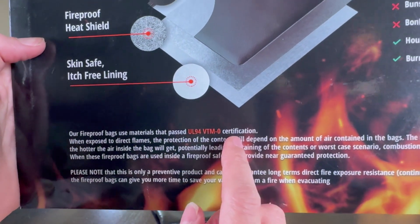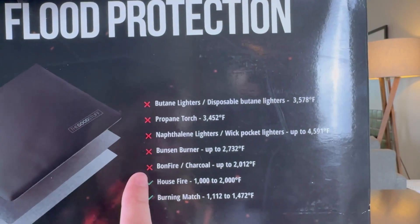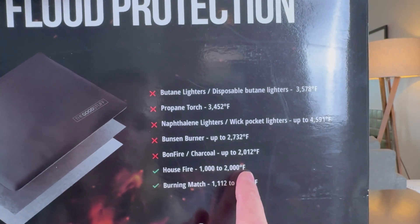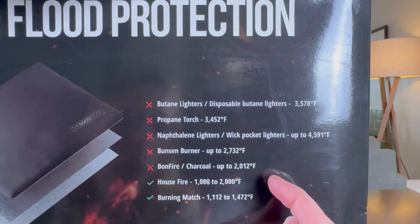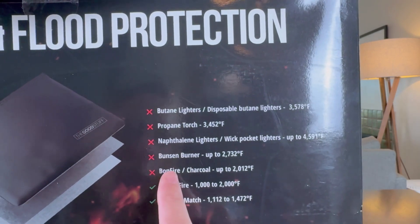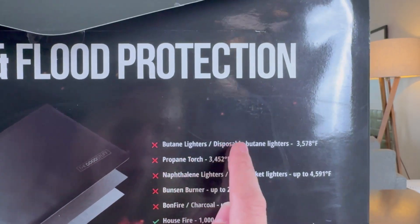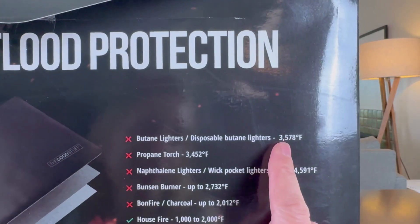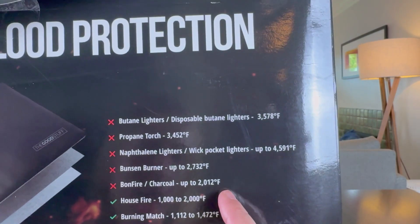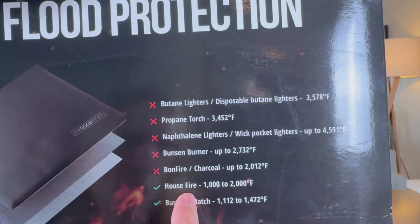On the back it shows its certification, and that certification is key — it shows what it specifically protects you from, whether that's a burning match or a house fire. It can protect up to 2,000 degrees Fahrenheit, but above that it's not designed to protect. If you throw it in a bonfire, put a propane torch to it, or even a butane lighter — the highest temperature source — it's not going to survive those. It really is meant to protect from the temperatures you see in house fires.